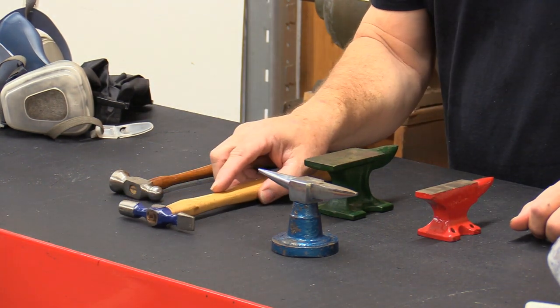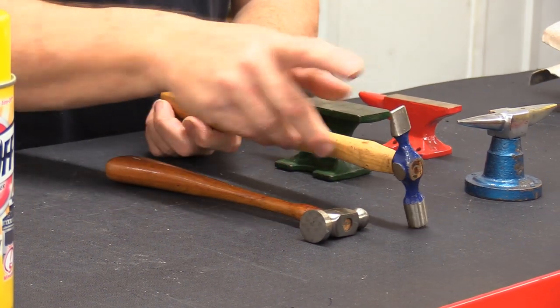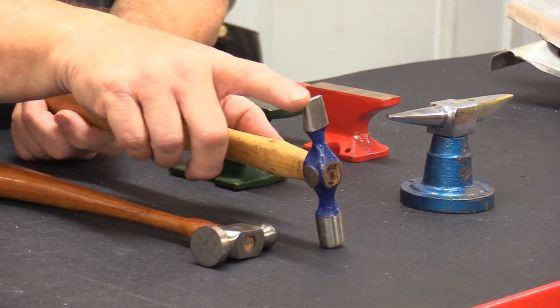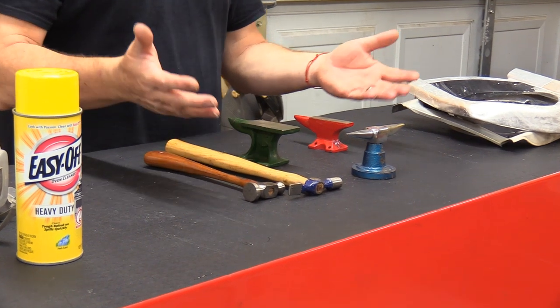I've got two different trim hammers here from the guys at Eastwood. Both of these are pretty cool for doing the pinking work you're going to be doing. I like this one because it has a flat small bevel on the backside. One thing I will tell you about using this one is these two edges right here — you can go in and really damage your aluminum to where you have to sand out the pimple that you put in it if you're not careful. This is an acquired art. These two things can be your best friend or your worst enemy when you're doing the trim work on these cars. Be real careful.